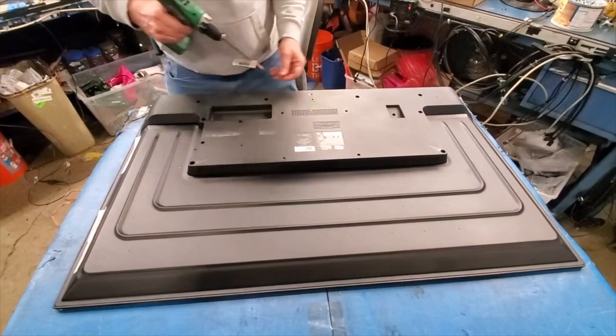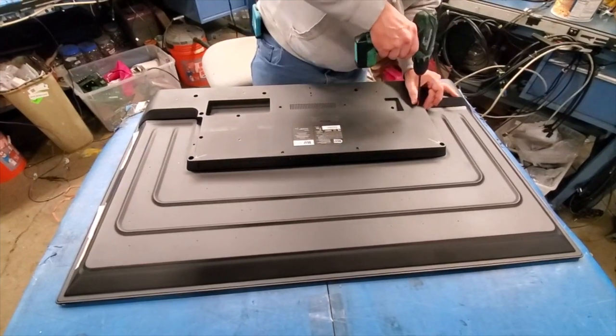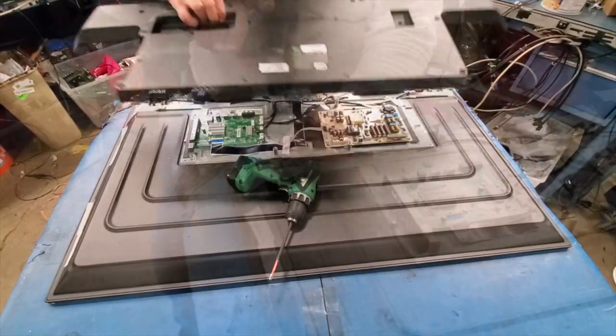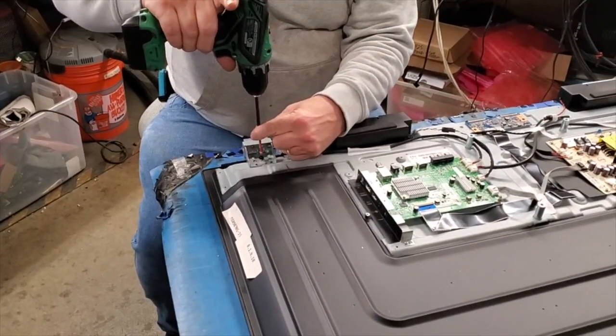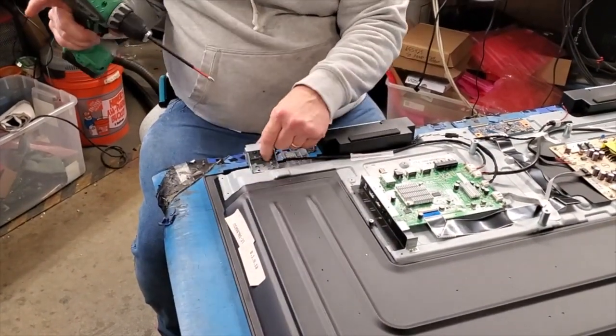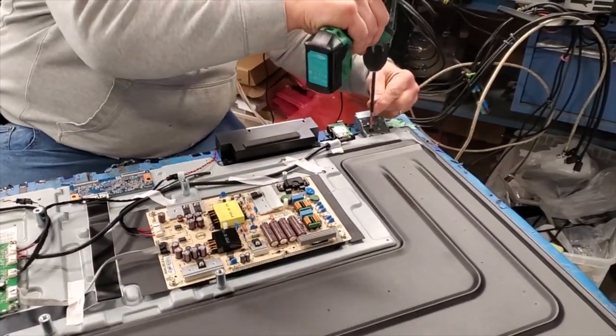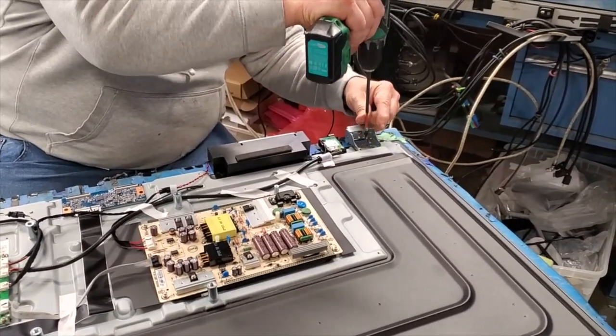Begin by removing the screws and the back cover off the TV. Then remove the screws and the brackets from the TV chassis.